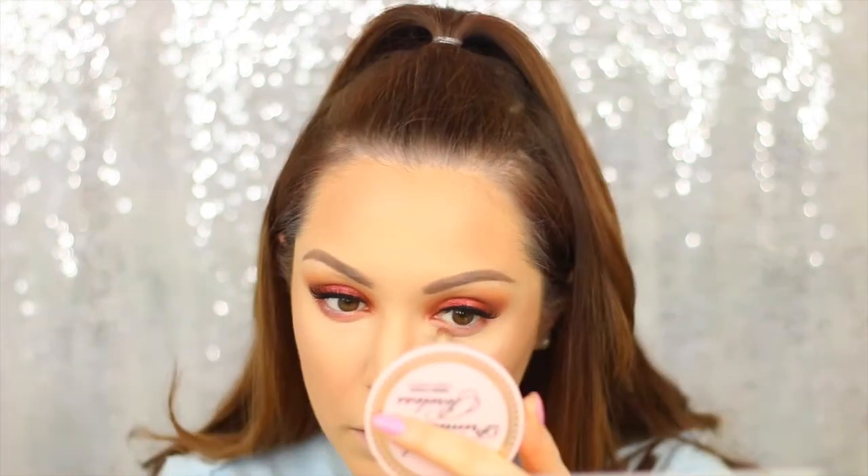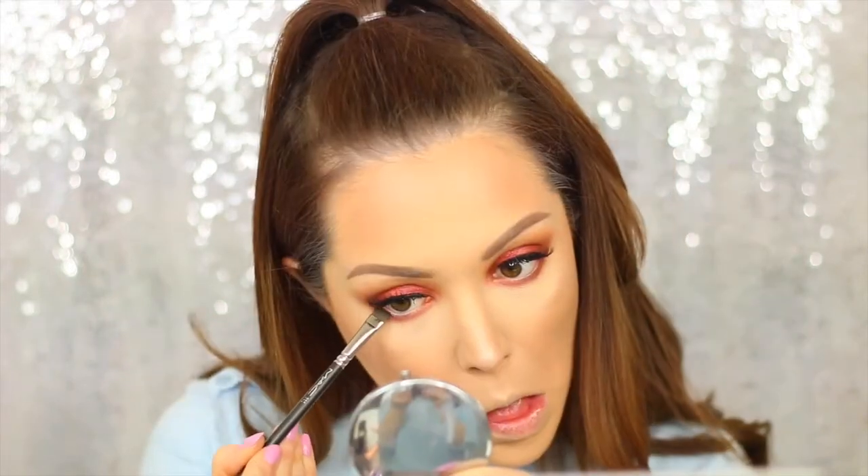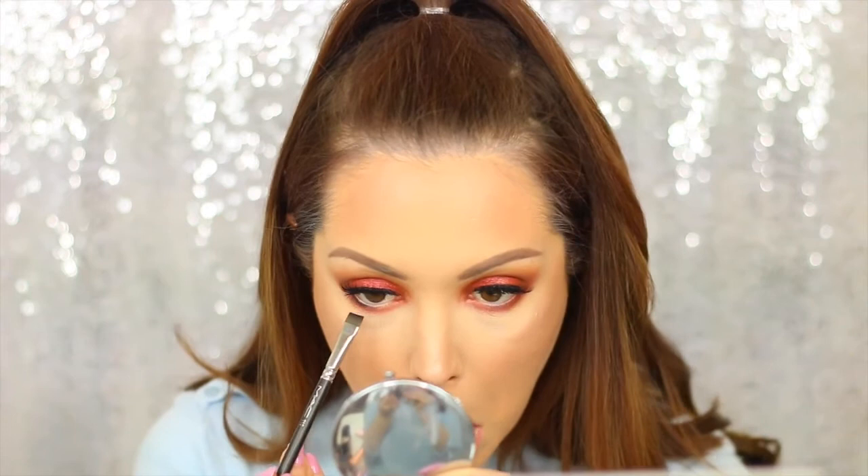To complete the lower lash line, I'm taking the MAC Copper Ring shade and buffing it quite far down onto the lower lash line. Then I'm taking Makeup Geek's Coco Bear and buffing that onto the lower lash line as well, keeping it on the outer part of the eye. I'm also taking Makeup Geek's Corrupt and with a flat liner brush pushing that up against the lower lash line.